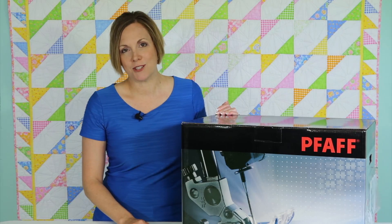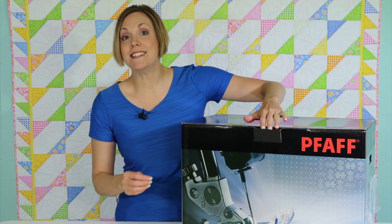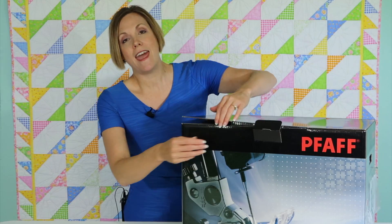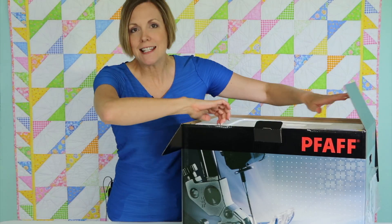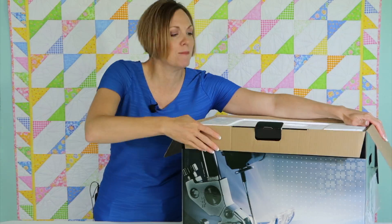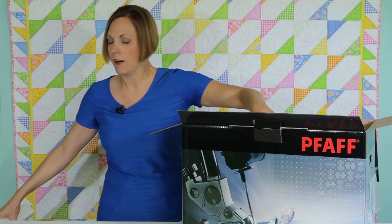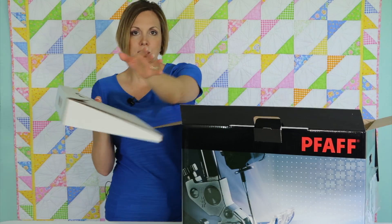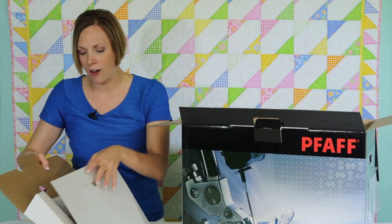Of course, check with your local Pfaff store and get the machine of your dreams. Let's start by seeing what comes with the machine. As we open it up, the one thing I do know is that this machine comes with a hard case. As I get the first part loosened up, we'll find an accessory box down through the machine area.